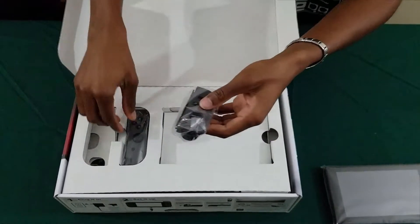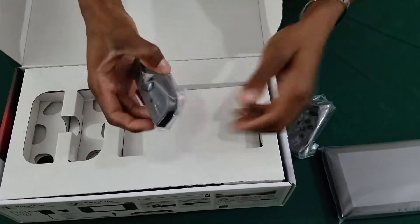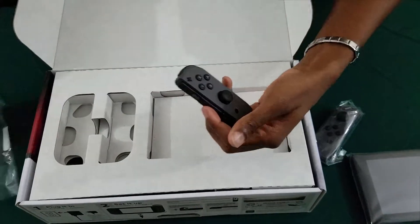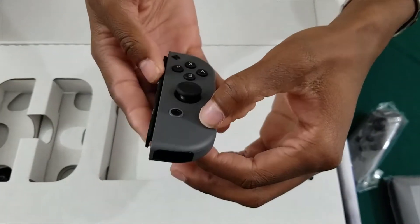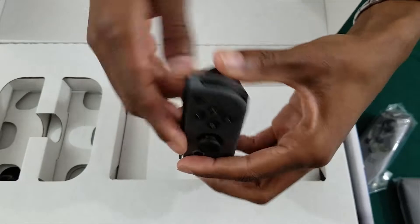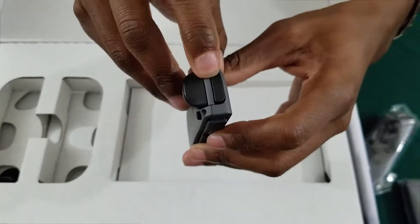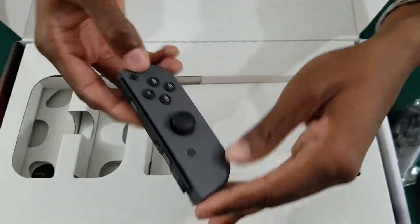You have your left and your right Joy-Cons. Let me take that out so you can see it better. You have your analog stick. I think this is the one with the home button. Of course you have your bumpers on the back and also some on the side — whichever way you want to play it.